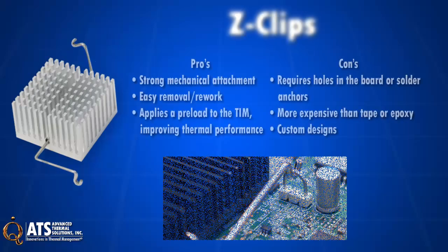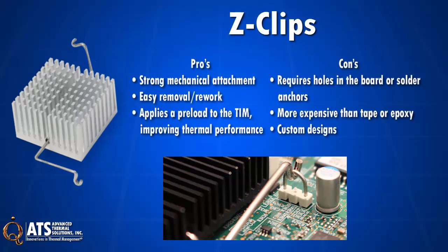Z-clips provide a strong mechanical attachment, are easy to apply and remove, and they apply a preload to TIM, improving thermal performance. Downsides include requiring holes in a PCB or solder for anchors, which is a custom design in many cases, at relatively high cost.